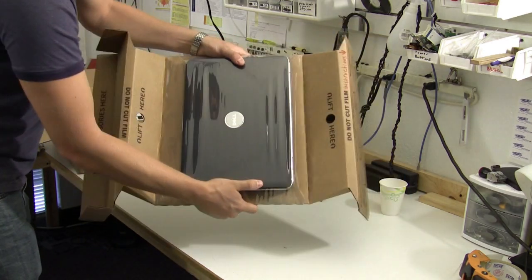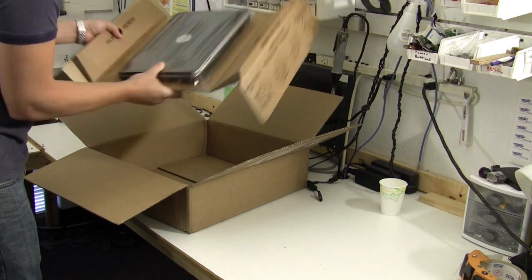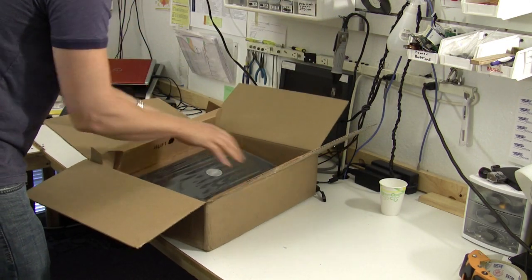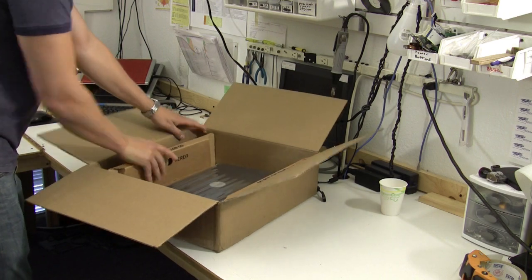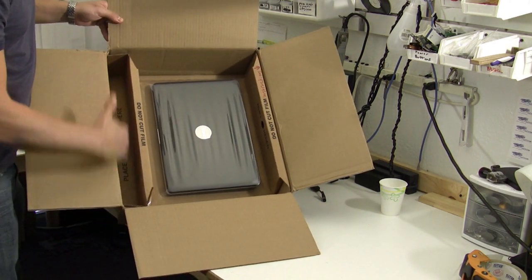Now the laptop is securely in place. On the side, you just place your power supply.